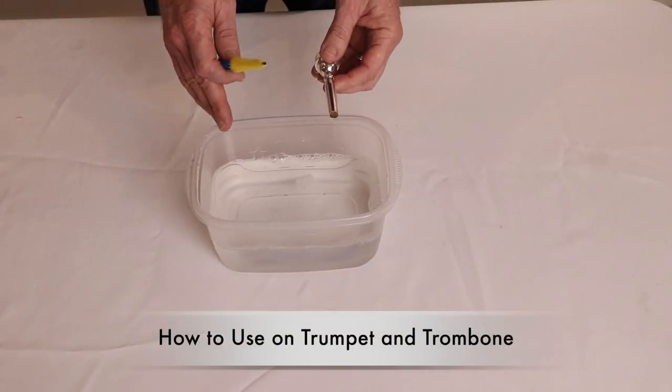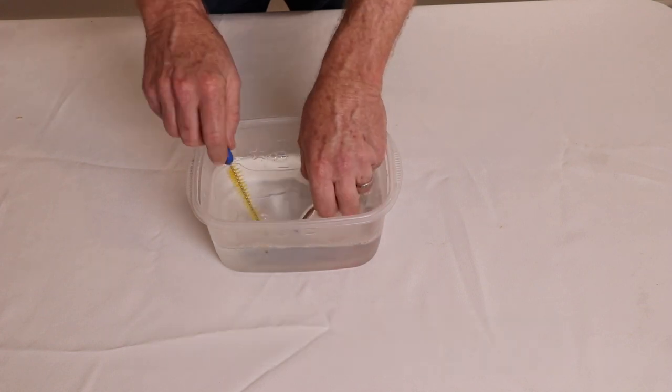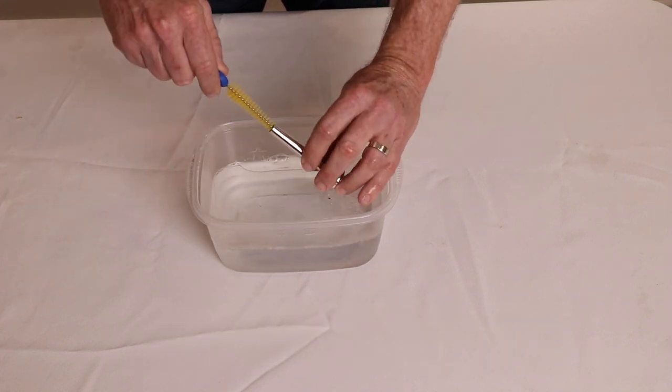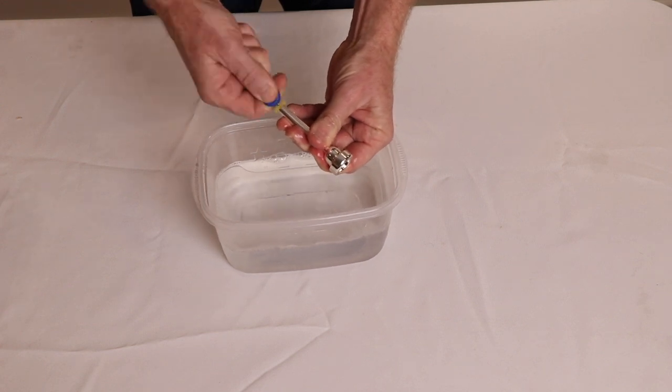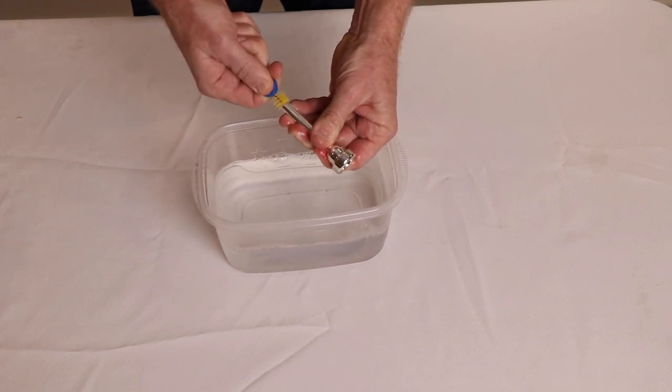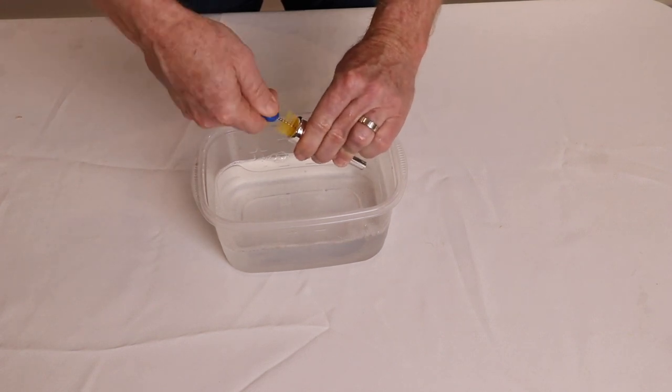To clean your mouthpiece, get a bowl and fill it with lukewarm soapy water. Go ahead and submerge it in. Enter in the brush, twisting it. Go ahead and take the cup brush in the cup, twisting it.